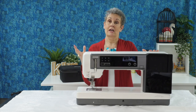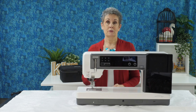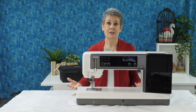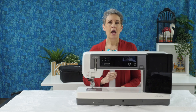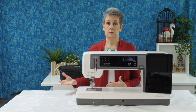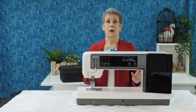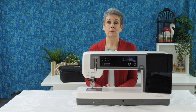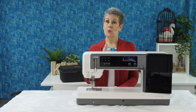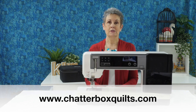That's a quick overview of everything that comes with the Janome M17. There is so much that comes with this machine — it does just about everything. Whether you're a sewist or love machine embroidery, it's got everything you need for any project. Thanks for watching, and if you want more helpful quilting information, be sure to go to my website at www.chatterboxquilts.com.